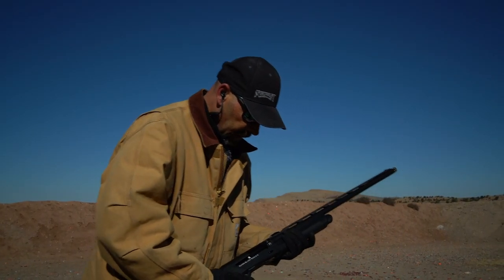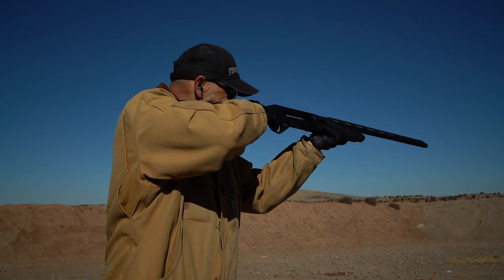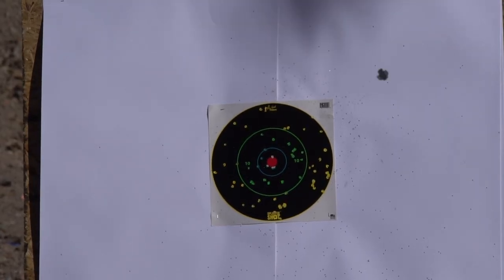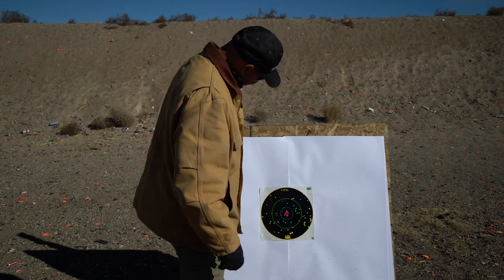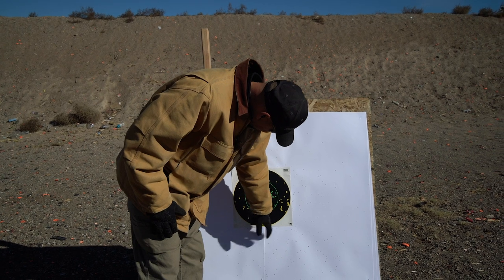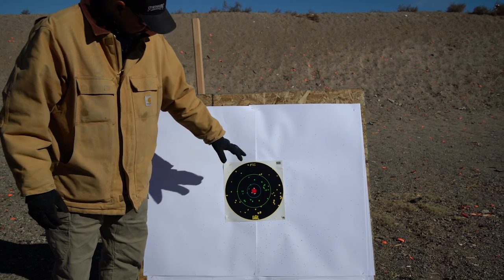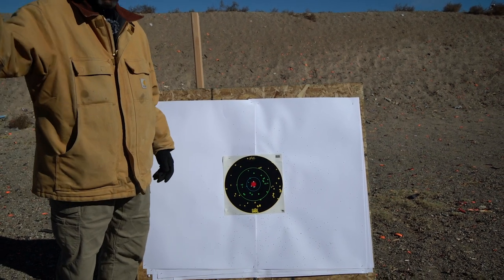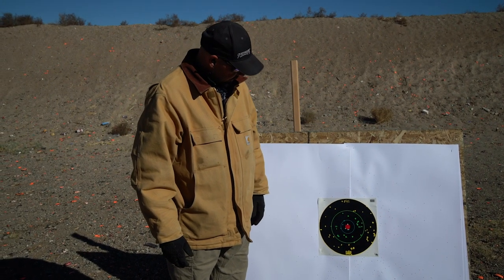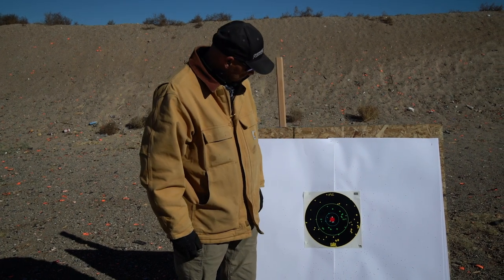This is going to open the pattern up quite a bit. I'm going to aim a little bit right and a little bit low. Just a little too far right — I was aiming right about here, could probably cut that in half. But that's a good pattern right there for 40 yards — that's going to get your dead duck right there.